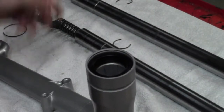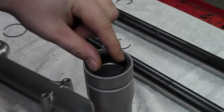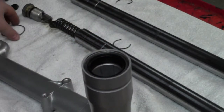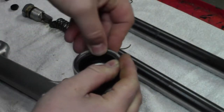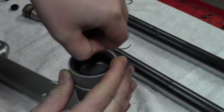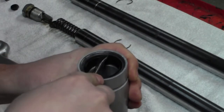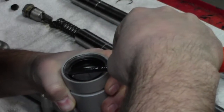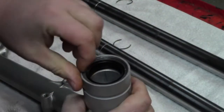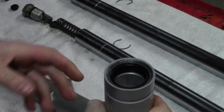Your next step is as simple as just putting everything back the way it came out. In this case, there's a little retaining washer and a snap ring that fits into the groove. That went in pretty easy — sometimes you might have to use a screwdriver to help press it in. That's just to help hold the seal in place.